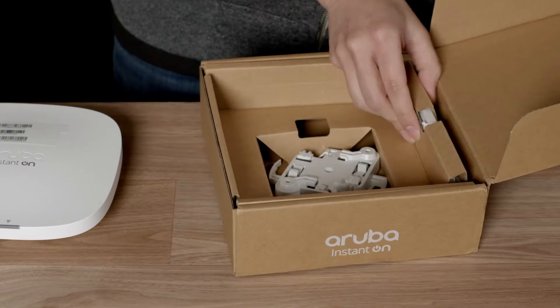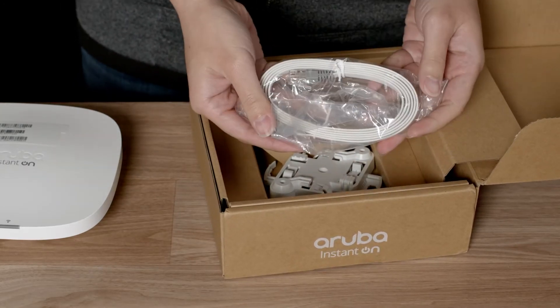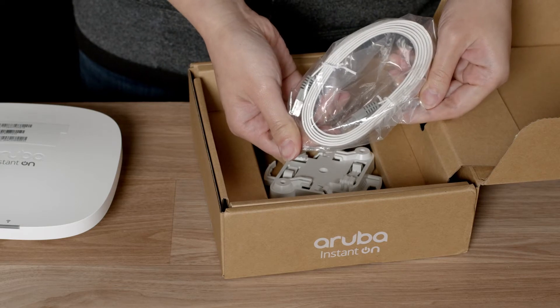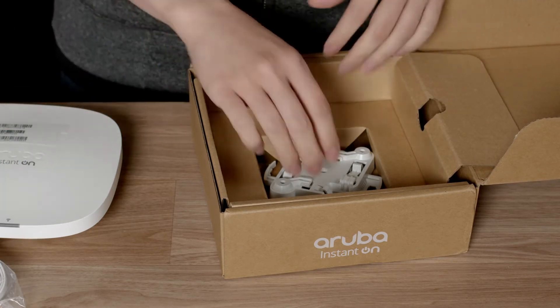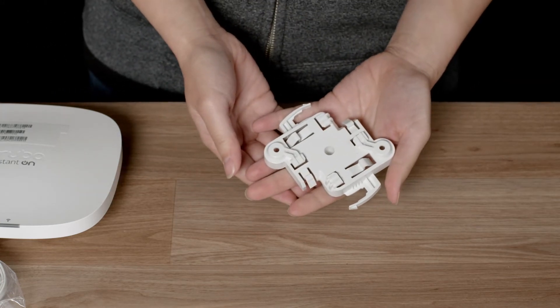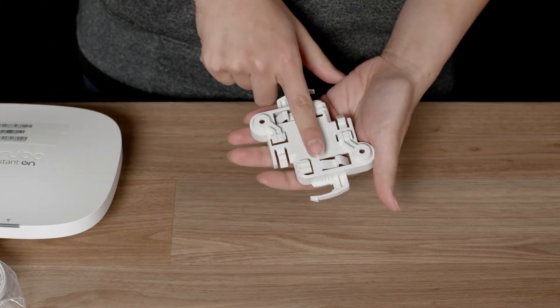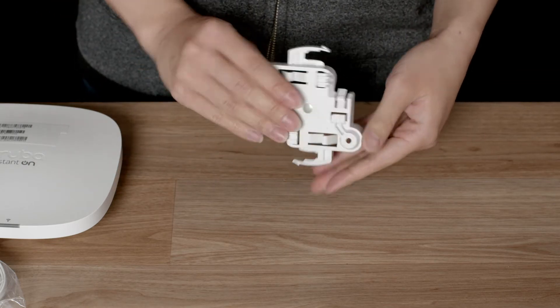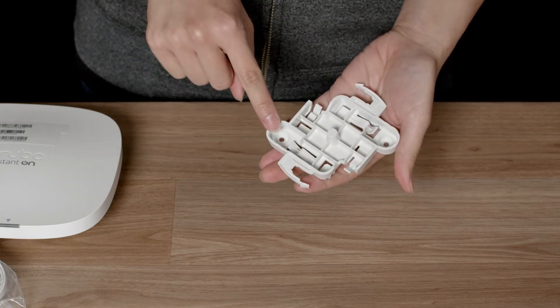Let's see what else is in the box. Here we have a 1.5 meter ethernet cable which is handy if you want to get started quickly. Also included is a 3-in-1 mounting bracket. It is designed for fixing onto a standard 24 or 14 mm suspended ceiling T-bar as well as onto flat surfaces by using the two pre-drilled holes.